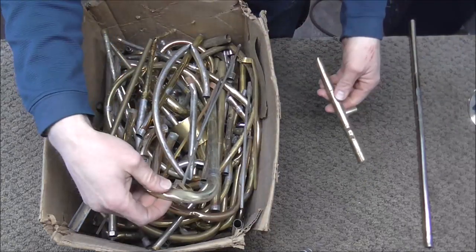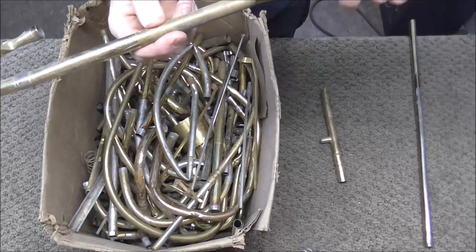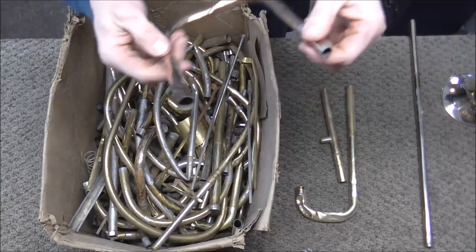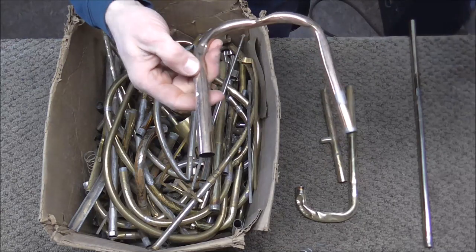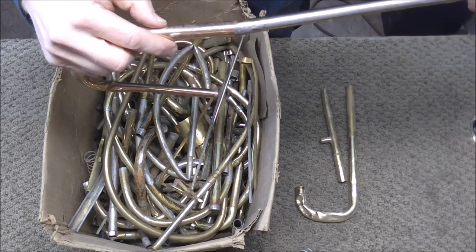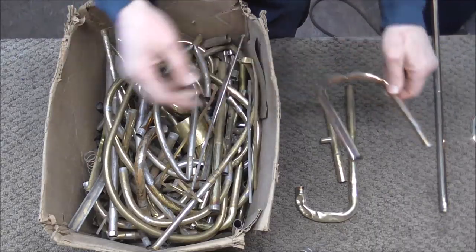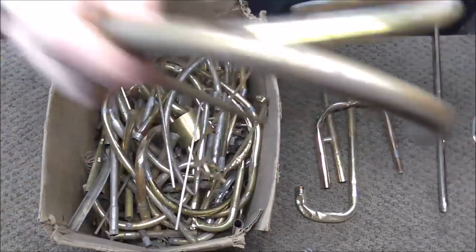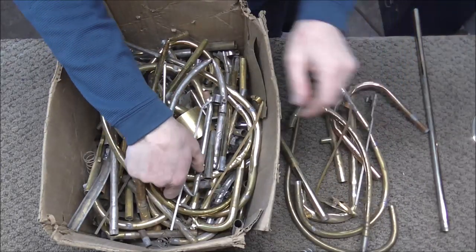I have a lot of trombone slide parts in here — those are not going to work. This one is from an F-attachment of a trombone; it's a little bigger, still not going to work. Nothing from a trombone will work. This is from a flugelhorn that got smashed up pretty badly — pretty close, but not going to work. It almost fits over the small section but not over the big one. French horns are not going to work at all. Trombone wire worked on the last one, but I'm sure it will not work on this one.